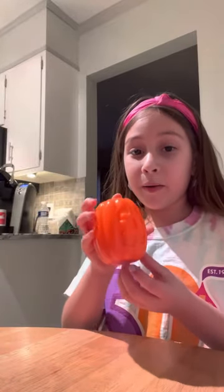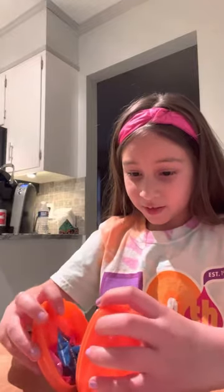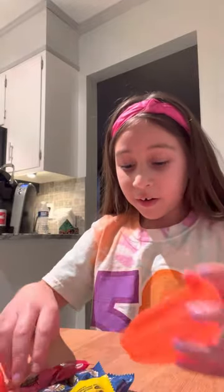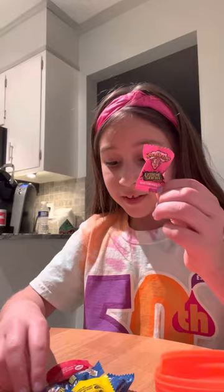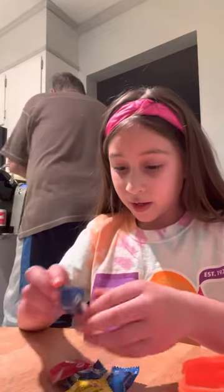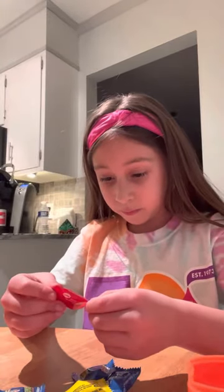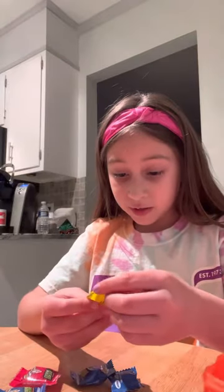Hey guys, we found this little pumpkin and it's supposed to have sour extreme candy inside. We're gonna try it out. There are a lot of Warheads candies in here — we have watermelon, blue raspberry, black cherry, and lemon.